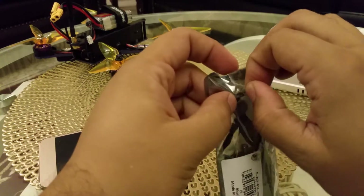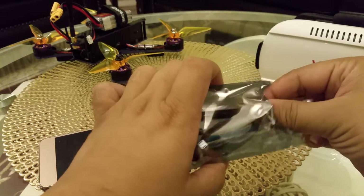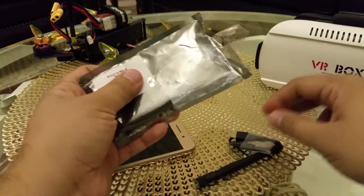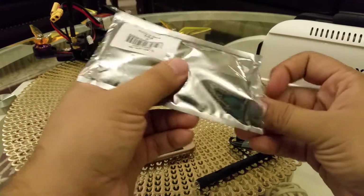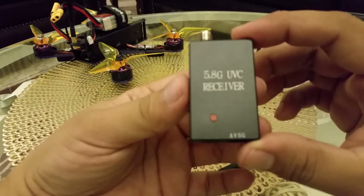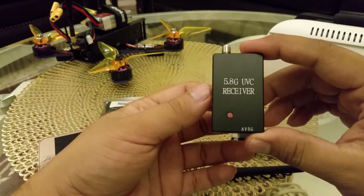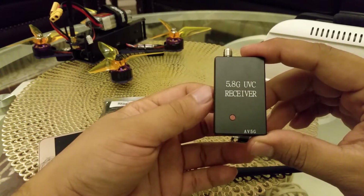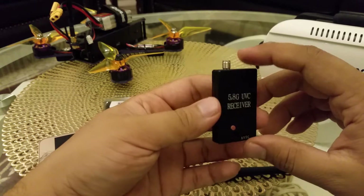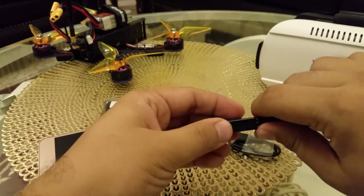Let me open it and show you the kit. It comes with this antenna, a USB cable, and the main unit — a 5.8 GHz UVC receiver. This small device can give you a very nice signal and you can connect your racing drone with it to enjoy FPV flight.